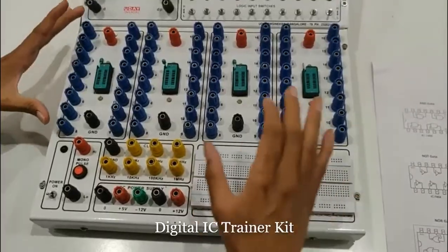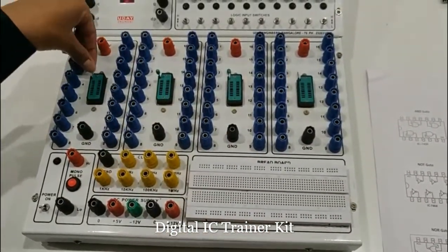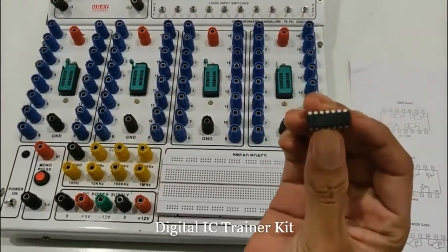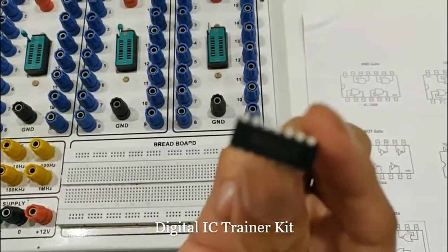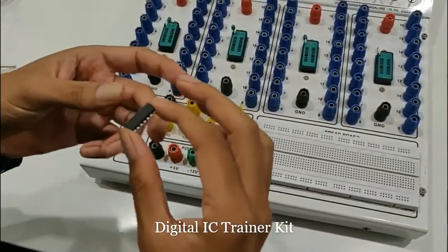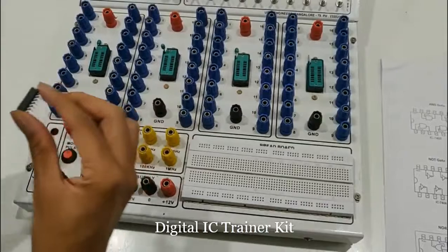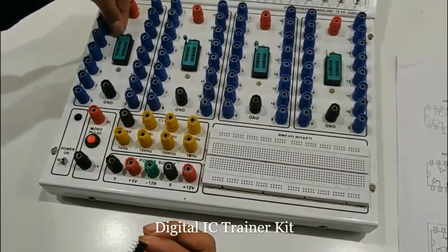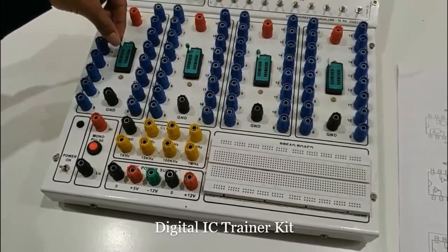The green thing is called the IC placeholder. IC will look something like this. IC is nothing but an integrated chip or integrated circuit. Because almost all the experiments will be using these ICs, this IC has to be placed in this IC placeholder — the green colored one. And by doing this you can lock and unlock the IC.